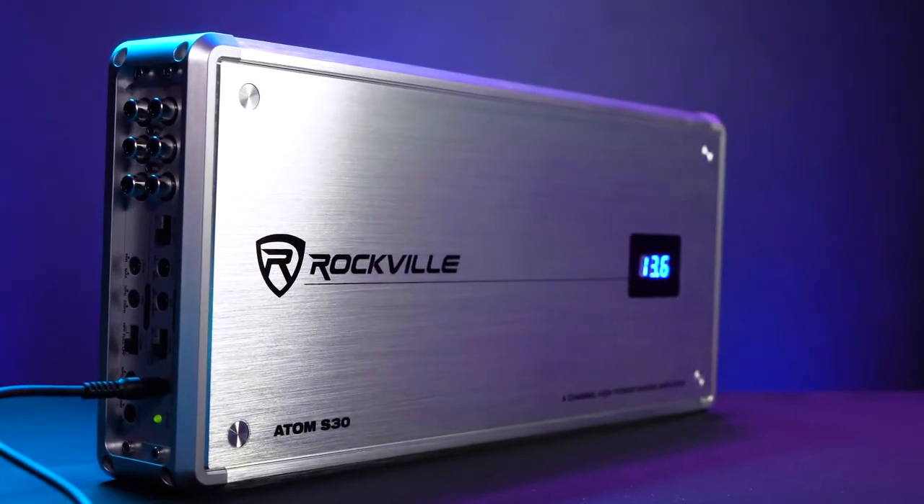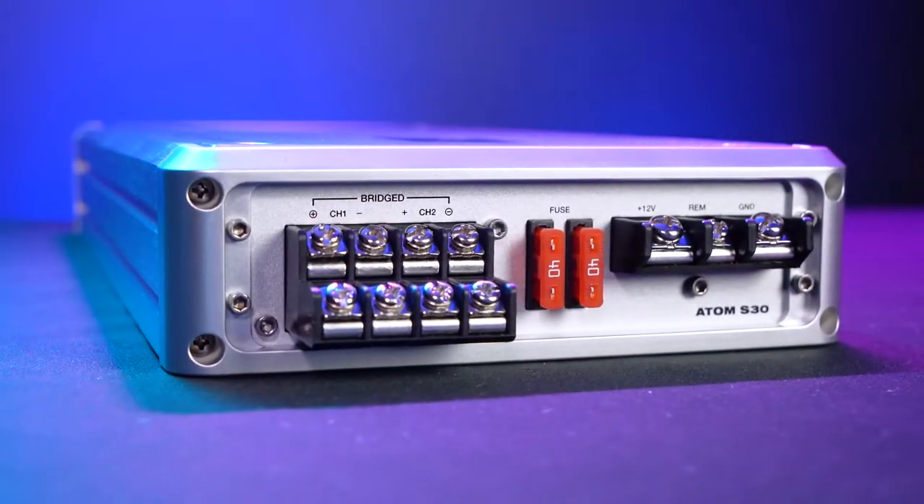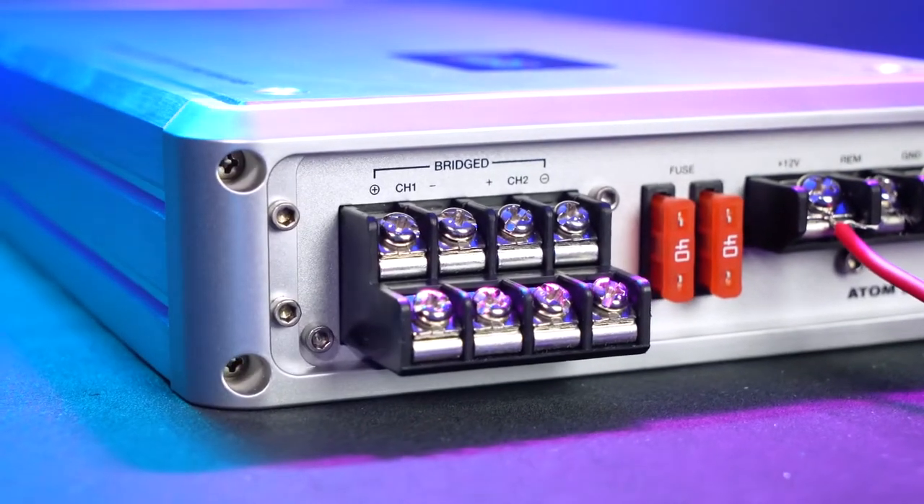Even after many years of use, the amp will be rust free and operate just like new. On the side of the amp we have our power, ground, and remote line terminals, and over here we have our speaker wire terminals.